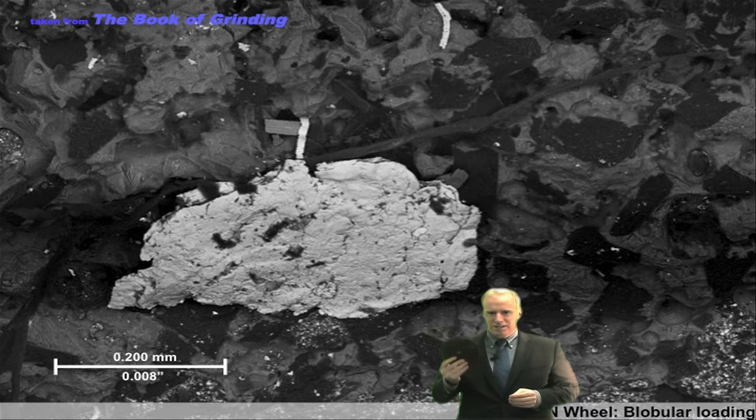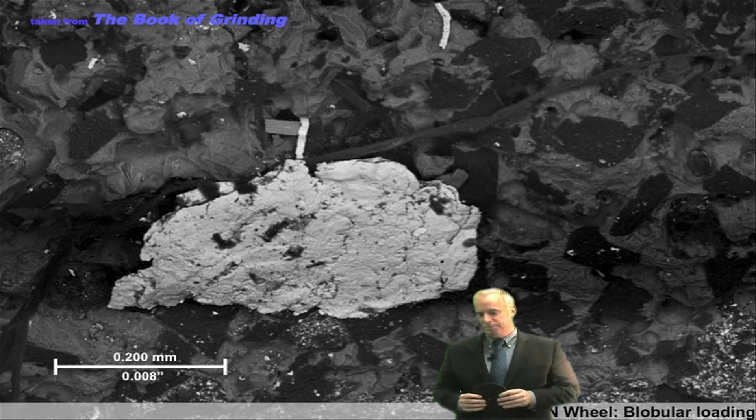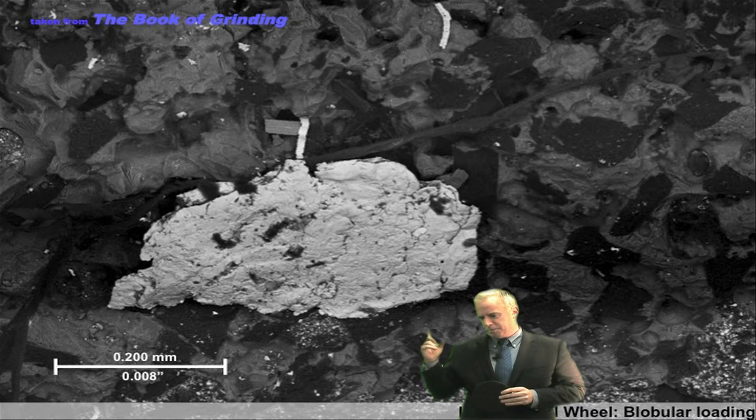Or you can do this: just take your grinding wheel, get a little magnifying glass, and just look at the surface. Typically loading — at least the bad type of loading — comes and forms a little blob. We call it blob loading. Take a look and see if you see a blob like this. The white thing, the big white thing in the middle, is just a blob of loaded material.